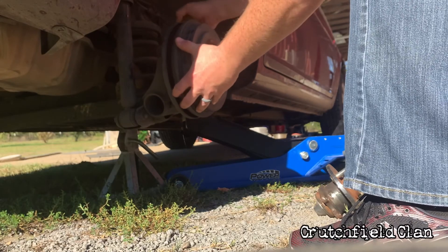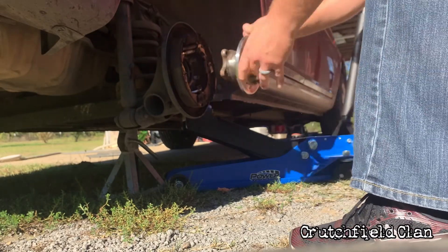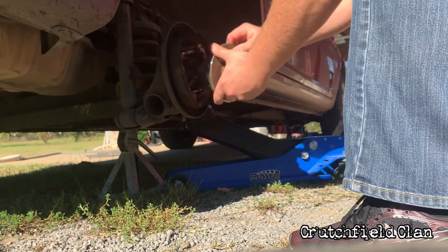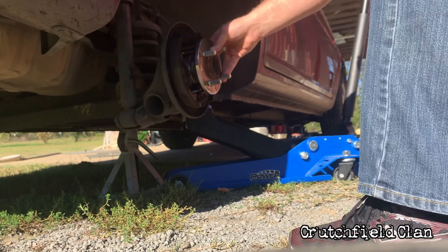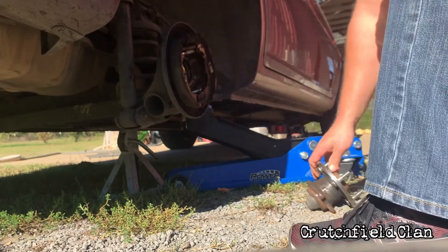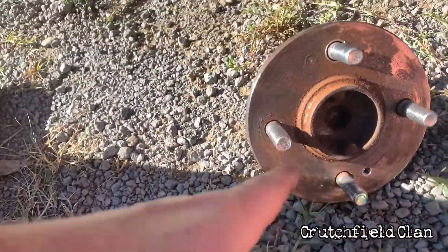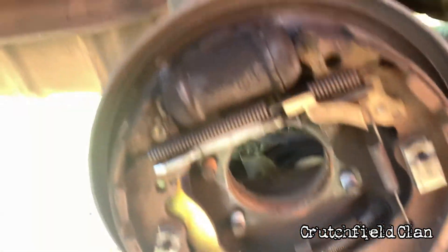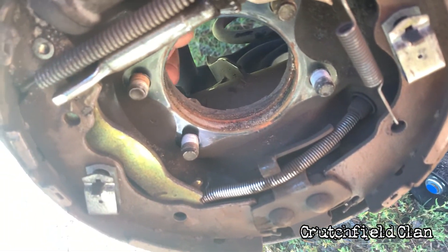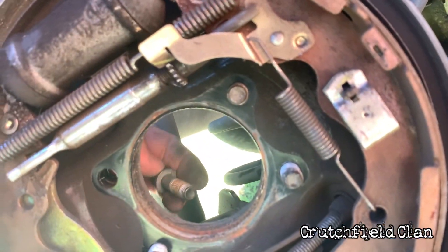This wouldn't be sitting this way originally. What you would be looking at: this hub would have been sitting in here, and that outer cover would have come off of this — it sits over it. There's four bolts in the back, and you need to take this hub off. There's one screw going through here into here.